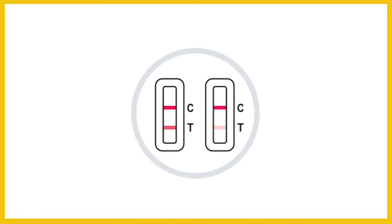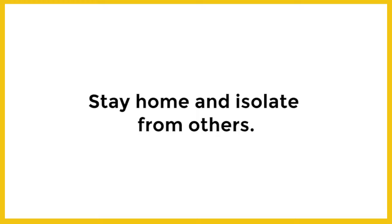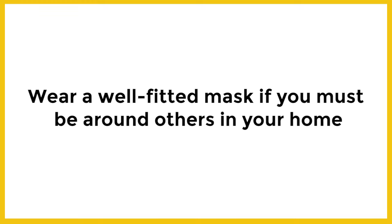After 15 minutes, check your result. Results should not be read after 30 minutes. If positive, two purple lines will appear on both. Even a faint sample line is a positive result. If you test positive, follow CDC isolation and quarantine guidelines. Isolation may need to be extended if you are immunocompromised. Talk to your doctor for further guidance.